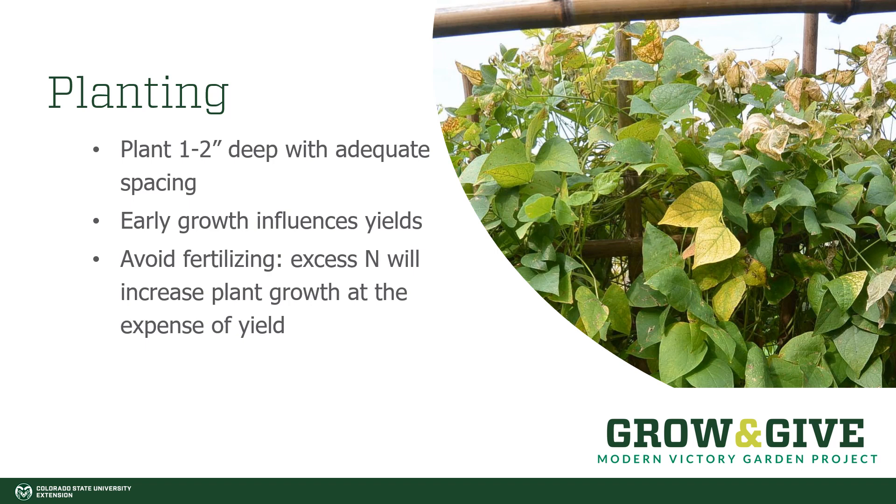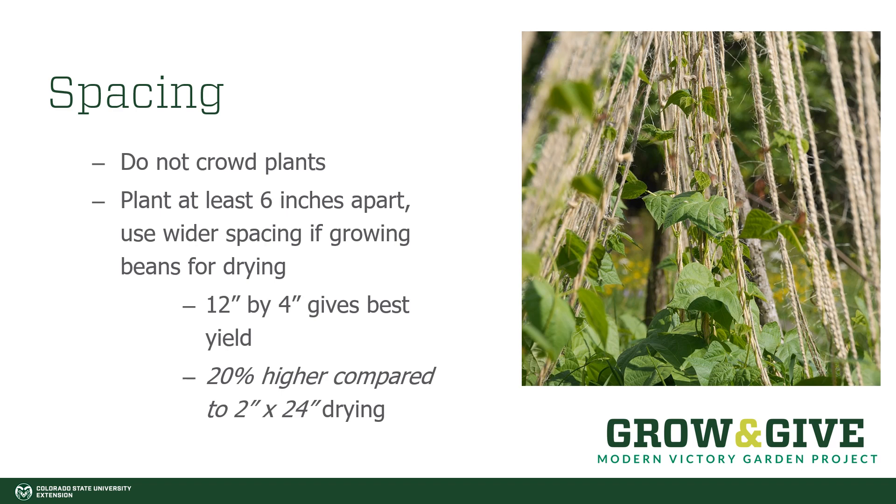A little bit of fertilizer may be okay, but with beans it is often not necessary. There are a few varieties of beans that are not able to fix their own nitrogen, but the vast majority can make enough nitrogen for their own purposes. Extra nitrogen is just going to cause green leafy growth instead of putting energy into production of fruit. Make sure not to crowd your plants. If you did accidentally plant them crowded, thin them once the seedlings come up — usually at least six inches apart. Wider spacing is good if you're growing your beans for drying; 12 inches by 4 inches gives you the best yield. If you're planning on having dry beans instead of fresh beans, giving them a little bit of extra spacing is going to give you a lot better product.